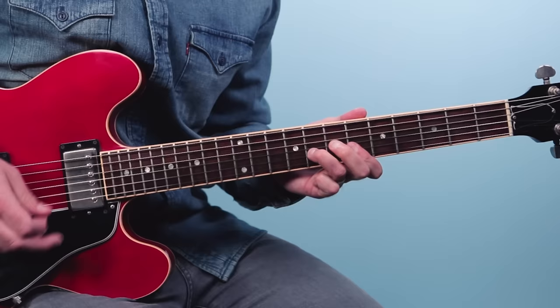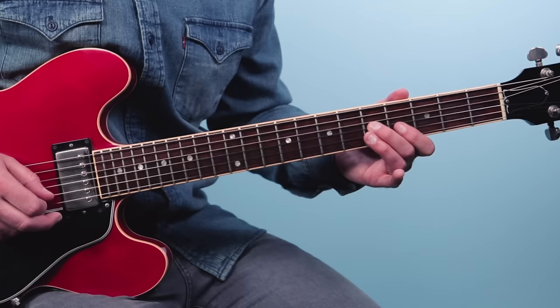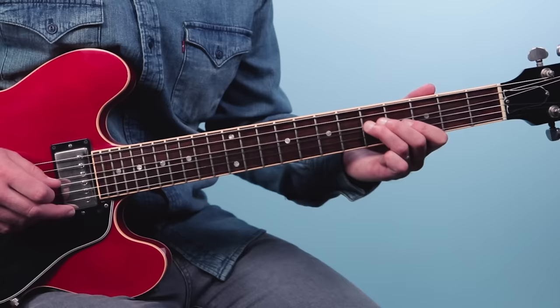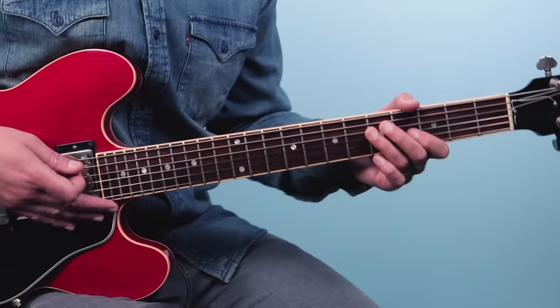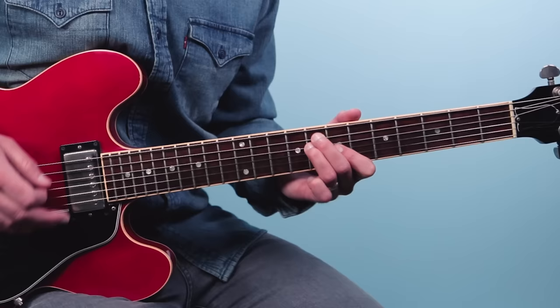That's sliding in, then double stops: six, then eight and six, then six and six. You've got to keep that ring finger on its tip. Then slide down seven to five and play three, then five on the fourth string. So far it sounds like this: one and two and three and four and one and two and three and four and one and two and three and four and four and one and two and three and four.